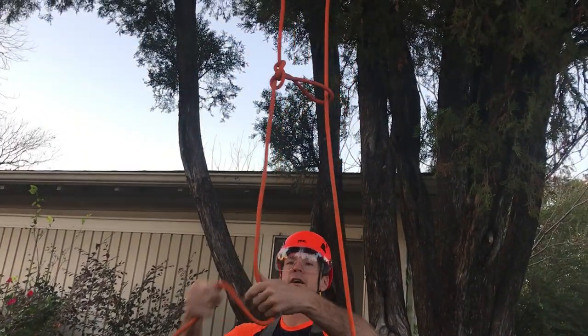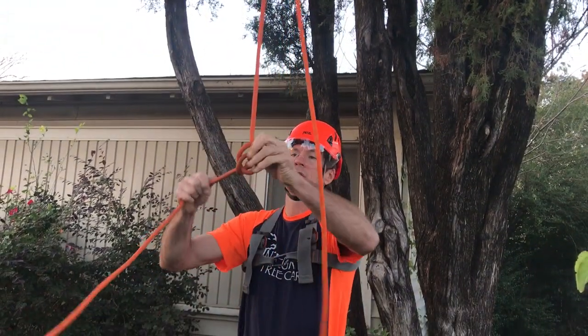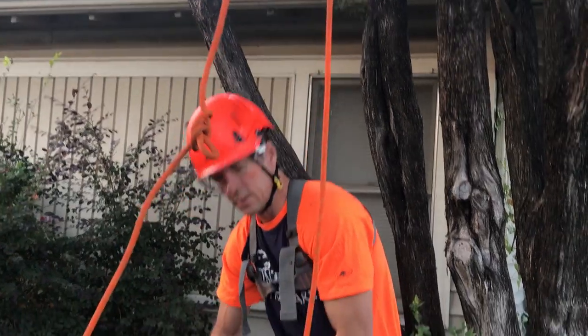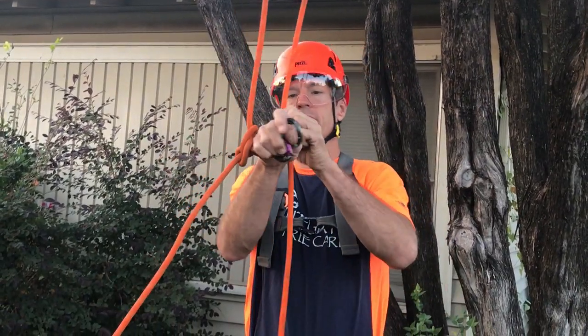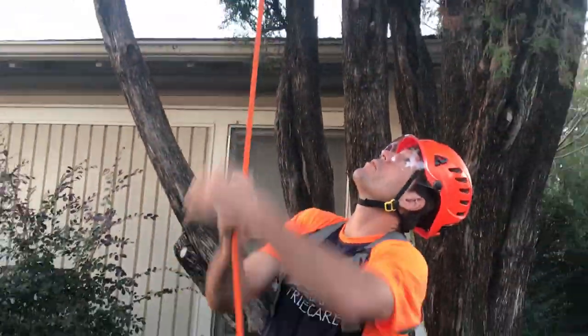I'll put an alpine butterfly there, put another one here with a little bit smaller loop, then I'll put this pulley in, and this basically fair-leads it if I drop through some redirects. So I'm going to cinch that down to the union up top.